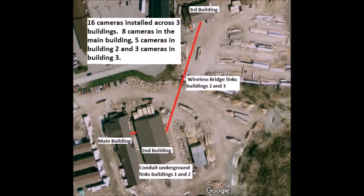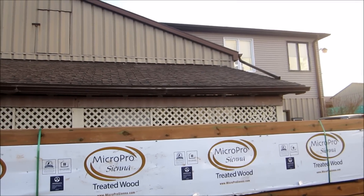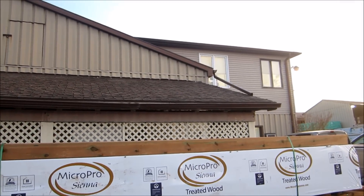We installed three cameras on building three. All 16 cameras link back to building one and are recorded in 1080p on an NVR in the main building.